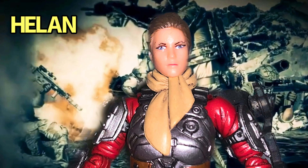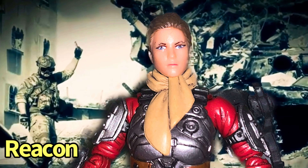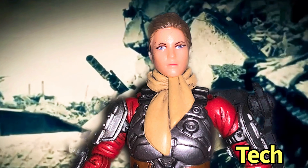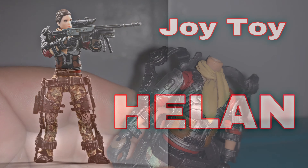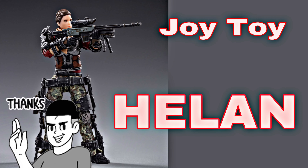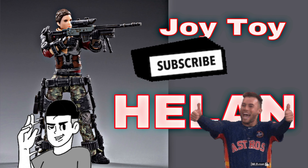Code name: Helen. Skills include sniper, recon, tech specialist. Able to decapitate herself at any moment. Thank you for watching. Give me a like, subscribe, get a hobby, and live life.